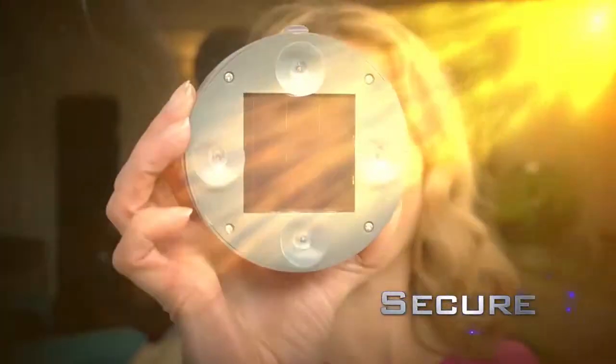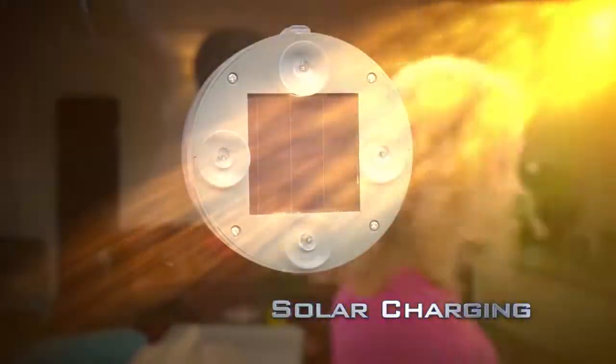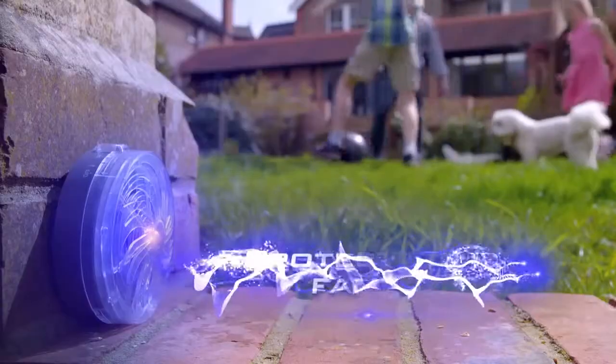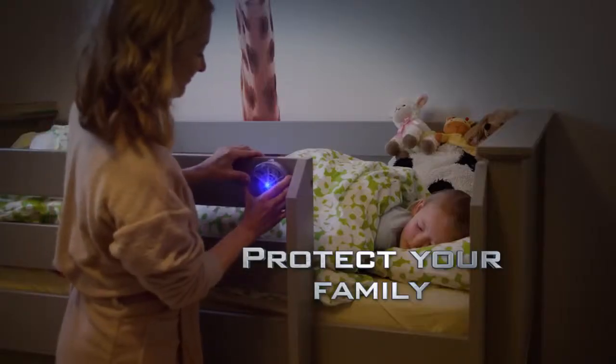The SuperGrip suction pads give a strong, secure fix wherever you need protection most. Wherever you are, the Solar Buzzkill is always protecting you and your family from those nasty flying bugs and insects.